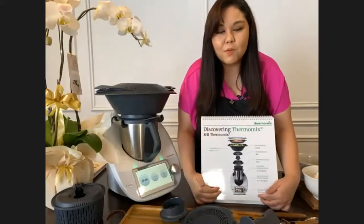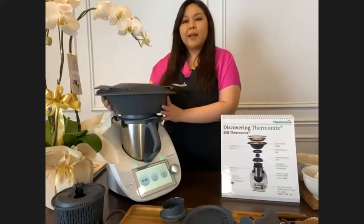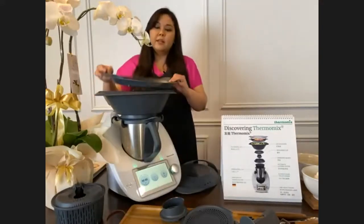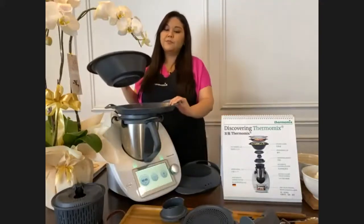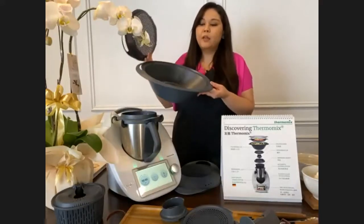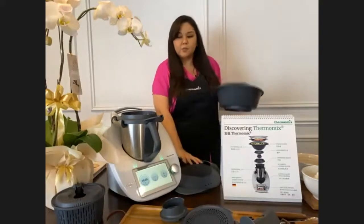Now let me talk about the accessories that come with Thermomix. At the top is the Varoma set - 'Varoma' is short for vapor and aroma, it's the steaming set. It includes the Varoma lid, the Varoma tray, and the Varoma dish. The Varoma dish is about 3.3 liters - you can put a whole chicken in there and steam it, or steam multiple ingredients at the same time: meat on the bottom, vegetables on top. You can also use it as a strainer for pasta or washing vegetables.